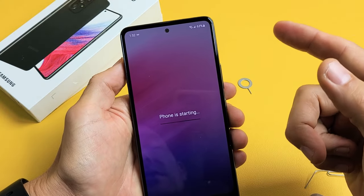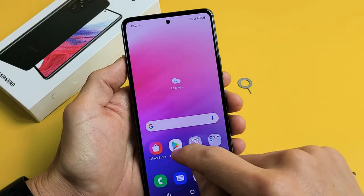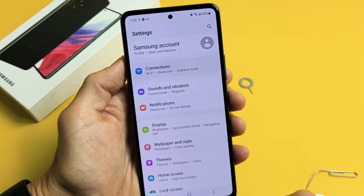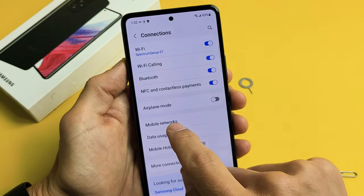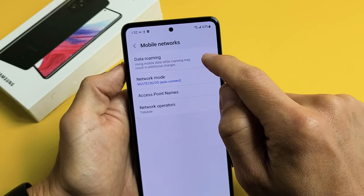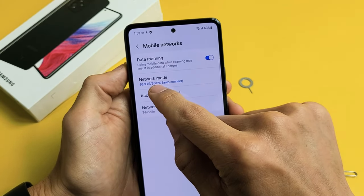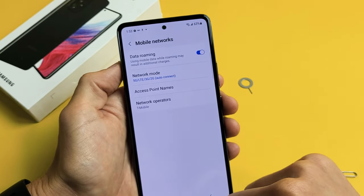So we're going to double check the mobile settings now. Go to Settings, then tap on Connections up here, and then tap on Mobile Networks. For me by default, data roaming is turned on, which is what I want — though some of you may get charged for data roaming. Under Network Mode, I can see I've got 5G/LTE, and Network Operators shows T-Mobile, which is my carrier in the U.S. So everything is up and ready to go.